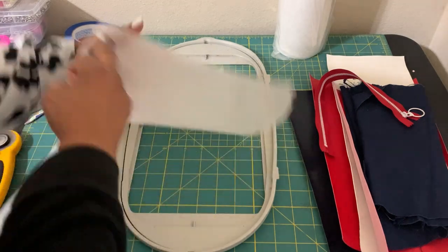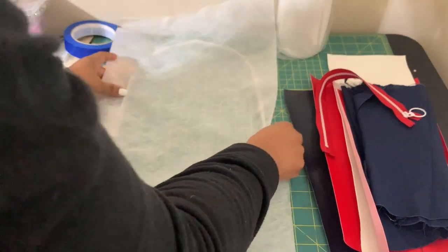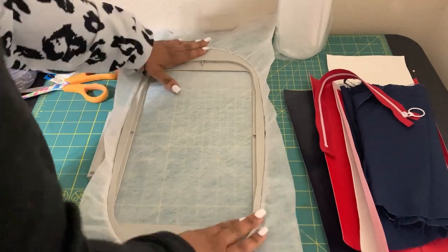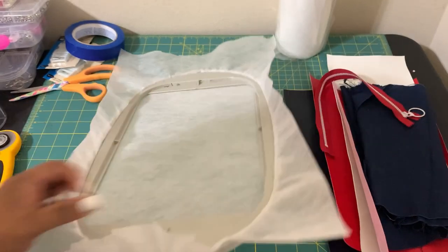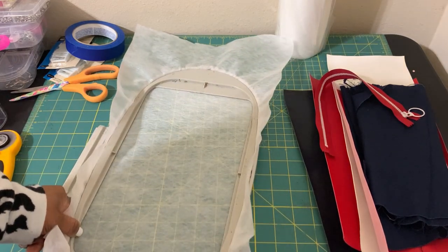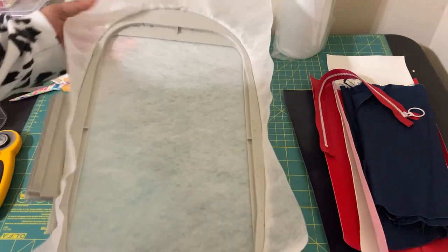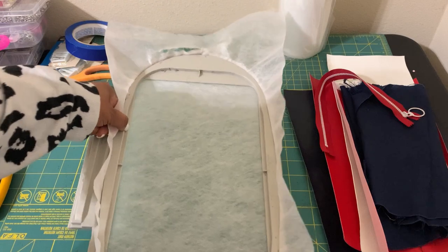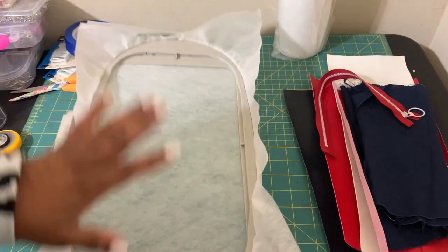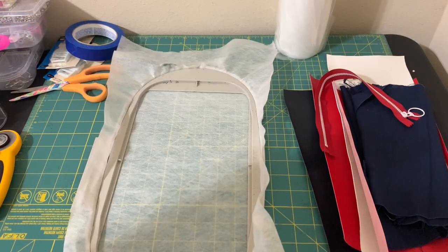I put the bottom of my hoop on the table, place the poly mesh on top, look for the arrows, place the top on, and twist. Be careful — I pulled it trying to make it tighter and nearly tore it. We are not using cutaway in this bag like I normally would, because we don't need extra thickness. Kimberly suggested we use poly mesh, so that's what we're doing.